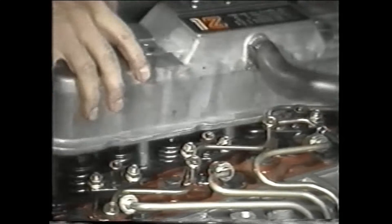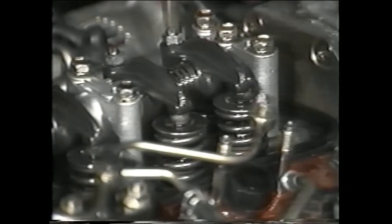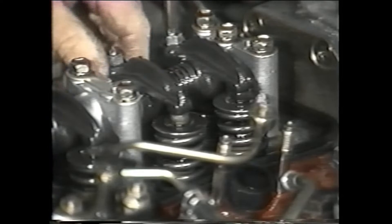We will remove the valve cover so we can verify the position of the cylinder. Now turn the engine over with a starter. This will bring the number one cylinder near top dead center. You can check this by making sure the intake and the exhaust valves of cylinder number one are up and closed.